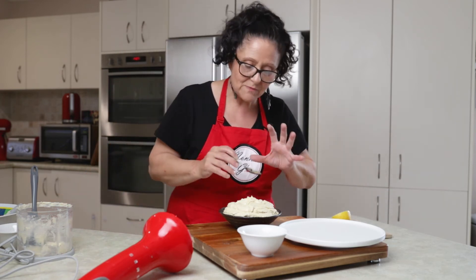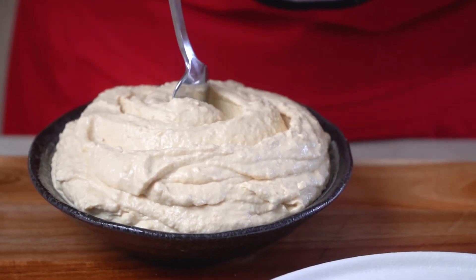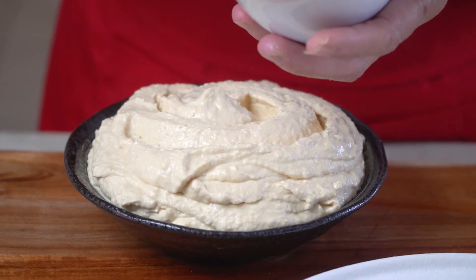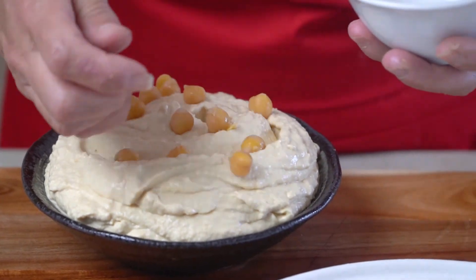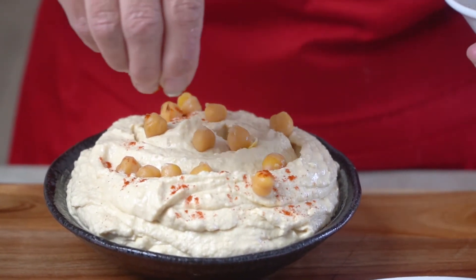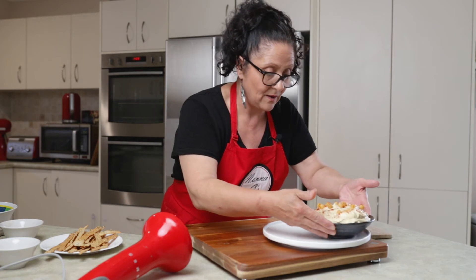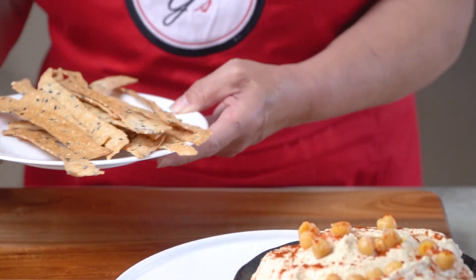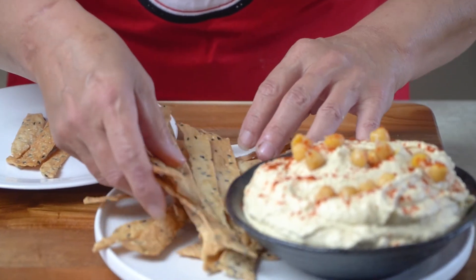What we're going to do now is make it look pretty. We'll just make a little swirl in there — it's not necessary but it just looks good. We add the extra chickpeas just for decoration, and a really nice sprinkling of sweet paprika. We're ready to plate. I have some absolutely gorgeous lavash sesame seed crackers — we made these a few weeks ago — and they will go absolutely beautifully with this dish.